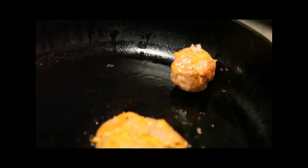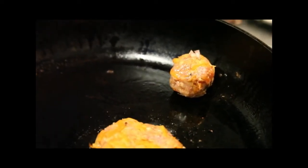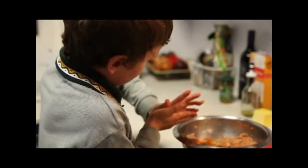Now I'll place them on to the frying pan. When you put them on, be careful that not too much of that oil jumps out of the pan, because it could start a fire.